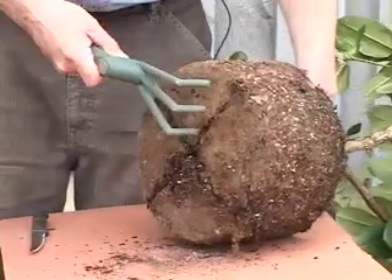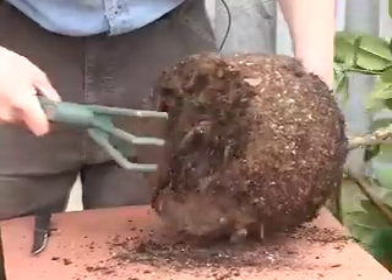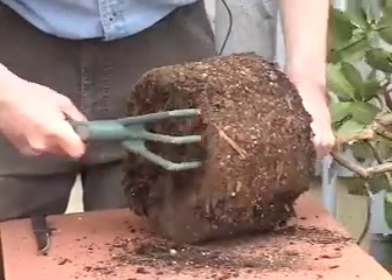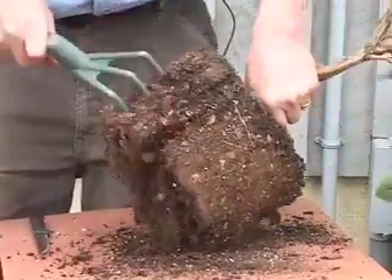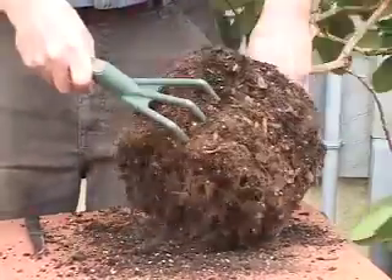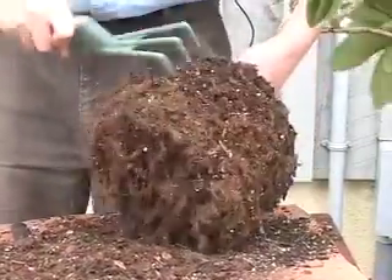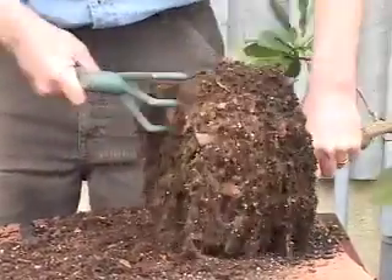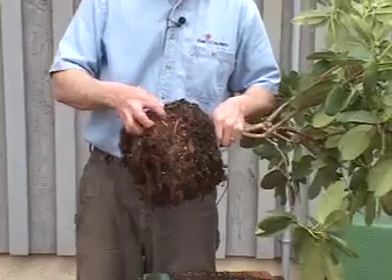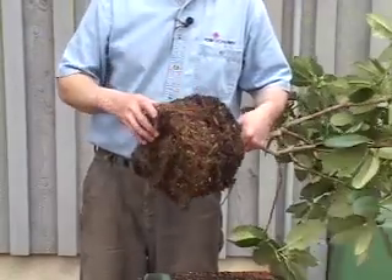The next step is to take a hand cultivator and remove the matted roots. Scratch them up very well on the bottom and also on the sides. Don't be afraid to dig in. The roots should look like this when you're finished. You probably want to cultivate about an inch into the surface to make sure all those matted roots are loosened up.